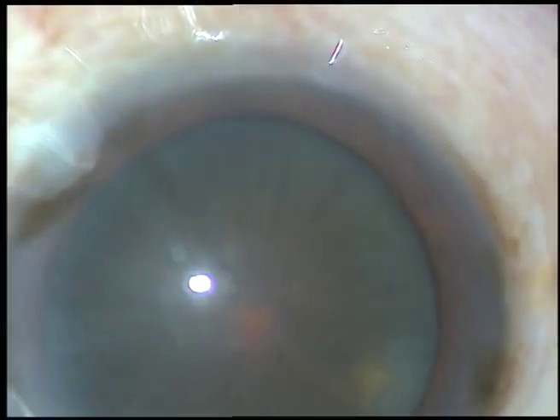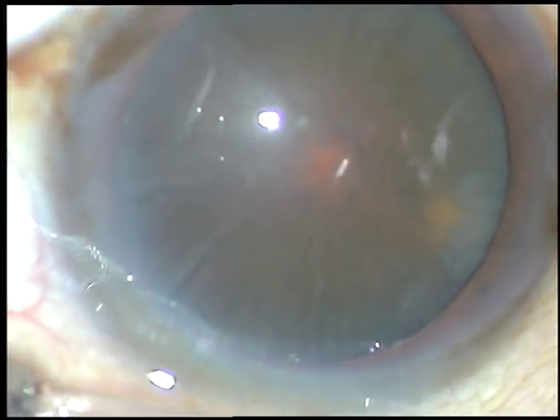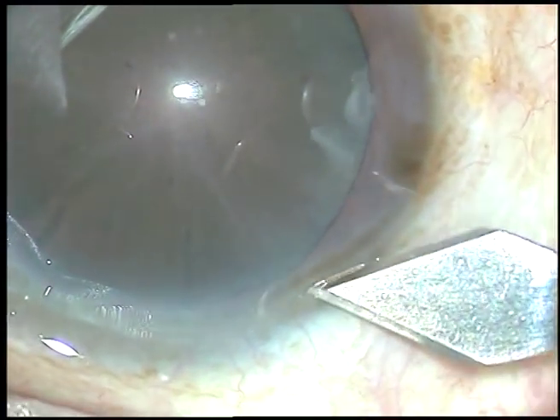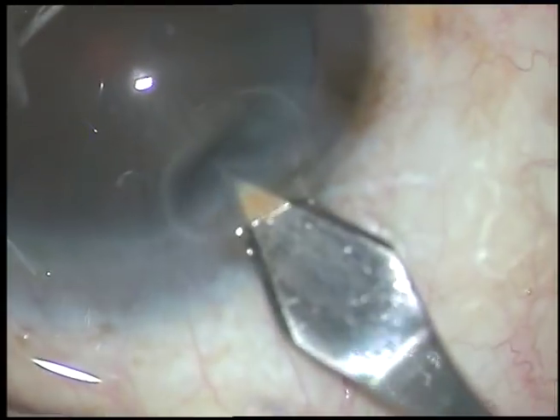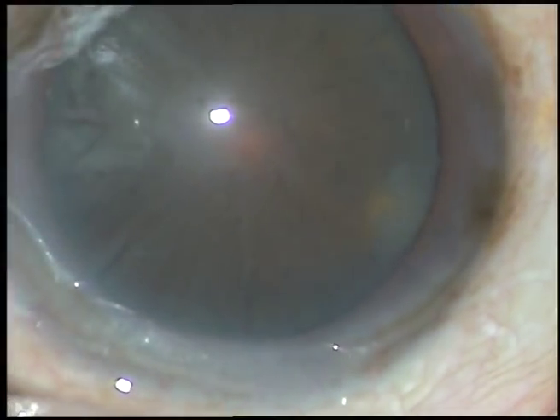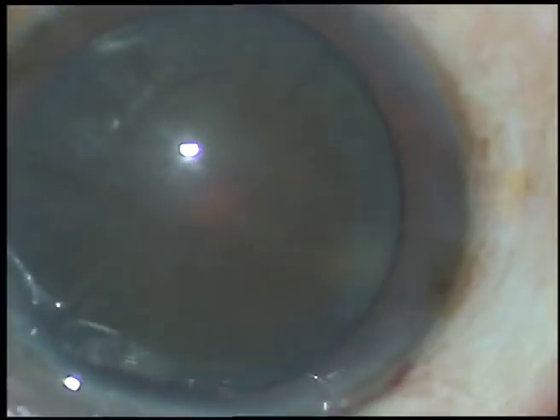Dear colleagues, this is surgery of a hard brown cataract. This is a totally unedited video. I have taken up this case for surgery. Let us watch the surgical steps. What I believe is, if we watch unedited surgeries, we get more inspired.